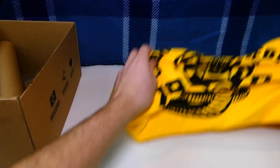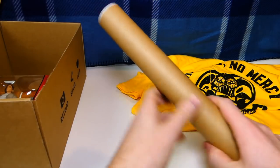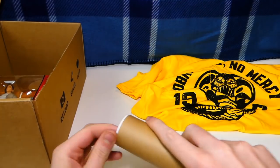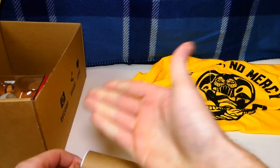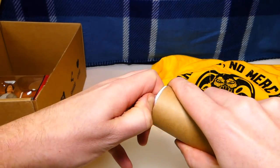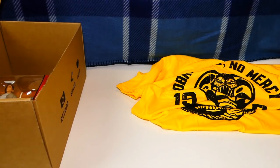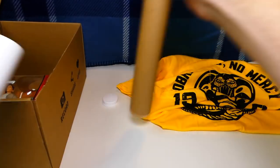So first things first we have the t-shirt. Second thing in the box, I'm going to assume it's a poster, so let's get into it. I'll leave all the pricing details in the description below as well as their links so you guys can go right to their website if you're interested. This thing is hard to open — the hardest thing I've ever opened. I actually had to use my teeth. We have a poster inside.